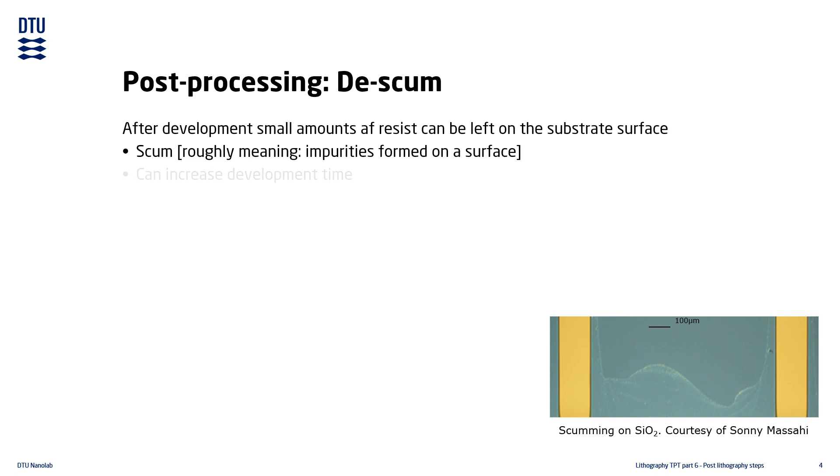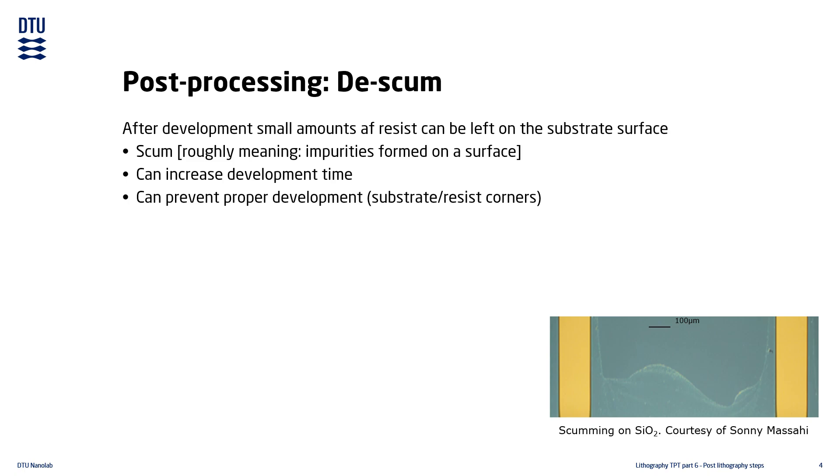Problems with scum can increase development time, or prevent proper development, especially of the resist in corners between substrate and resist. Scumming is often a problem for lift-off processes.